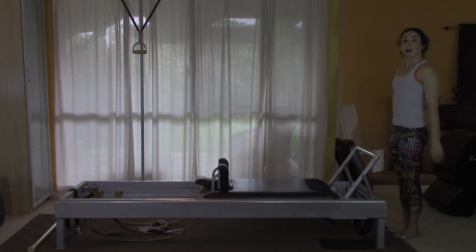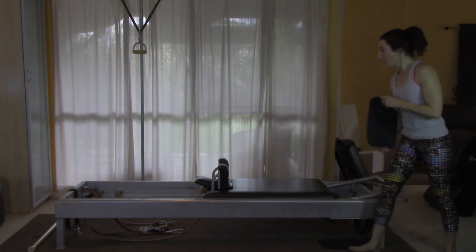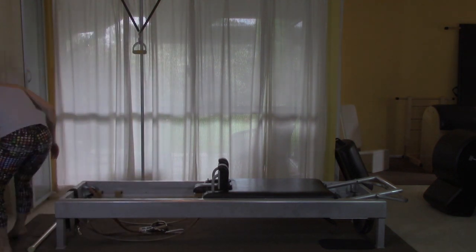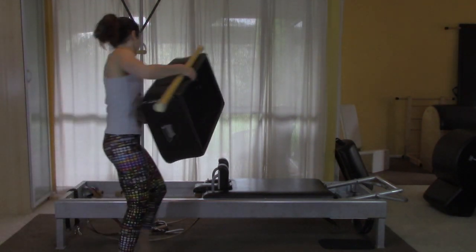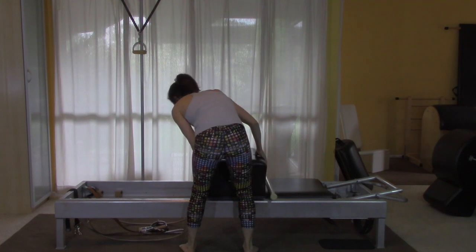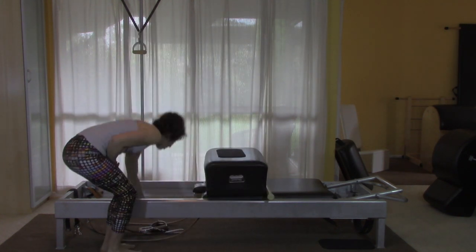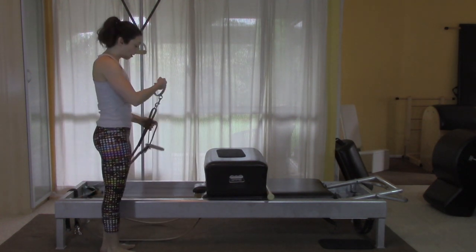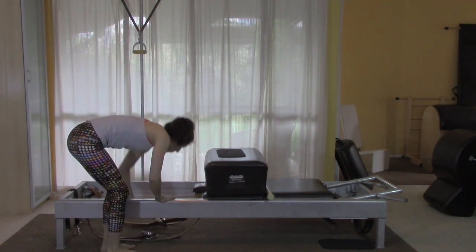From there we're going to go to the short box. Foot bar goes down, the pad can come with me, and the headpiece can go down. I'll bring the box, the pole, and the pad. While I'm at it, I'm going to do the short spine as well, so I'm going to set up the straps now, threading the leather strap through the handle. I'll just leave them on the floor at the ready.